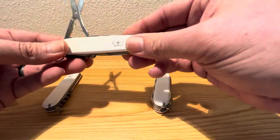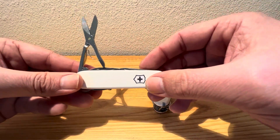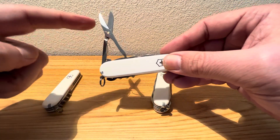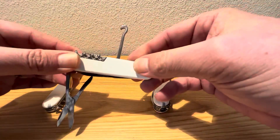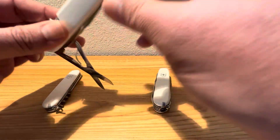So that's your Spartan. Your Climber will come with everything the Spartan has on it, including the scissors, and including your carry-all hook. That will be included in there as well.